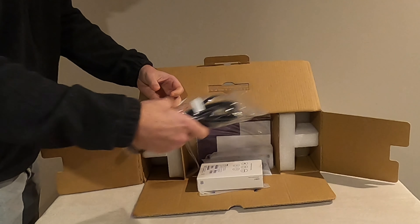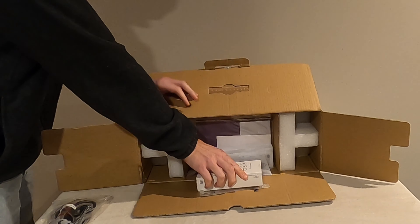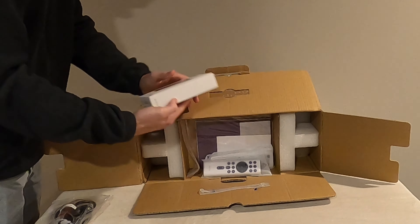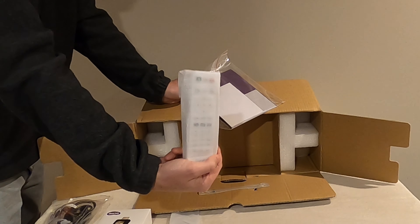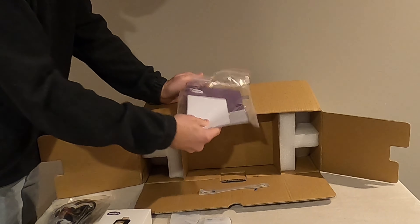In the box to start, we have the power cord, the Android TV HDMI dongle, the Android TV remote which also powers the projector, and the remote for the BenQ projector, along with manuals and other literature.